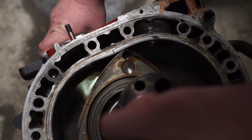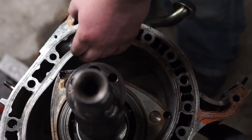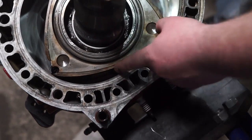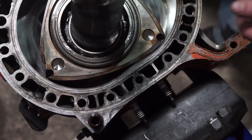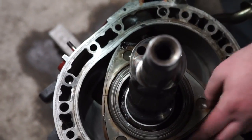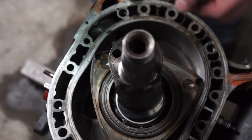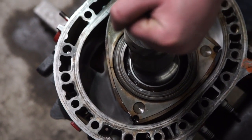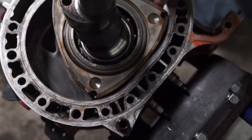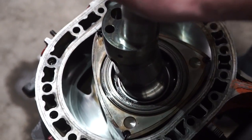The intake port is fully open. The exhaust is now going out on this face and is just starting to close. So you've got three chambers doing three separate things — intake, compression, exhaust. Now we are fully compressed, the exhaust is now going out, and the intake is fully coming in.